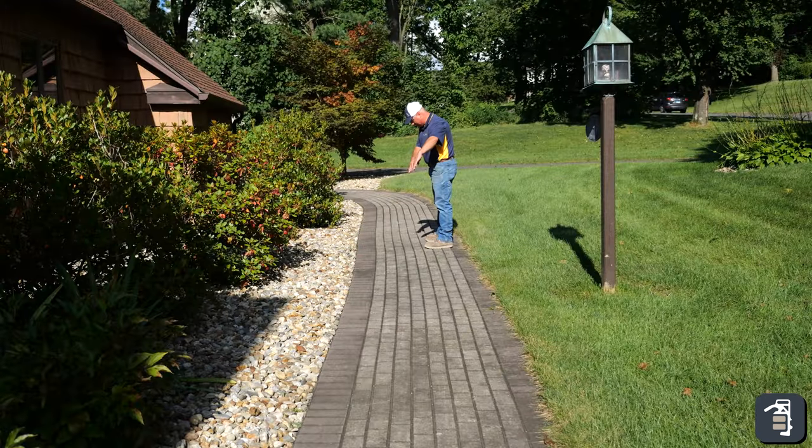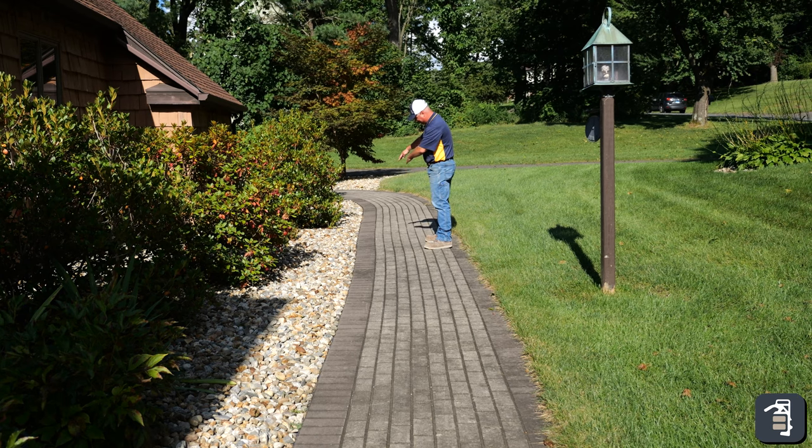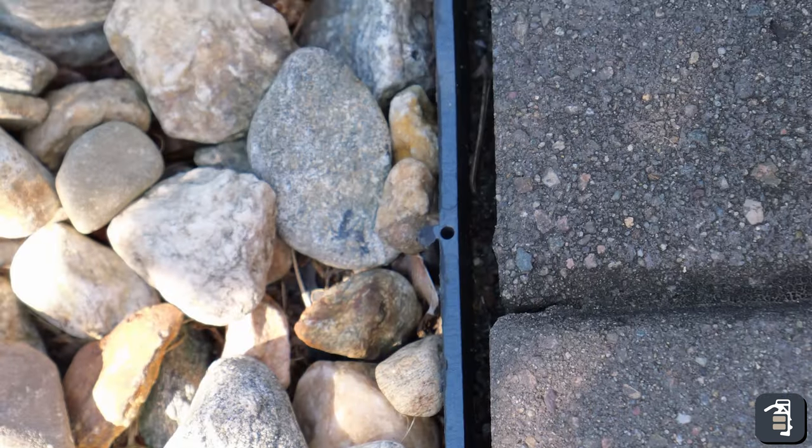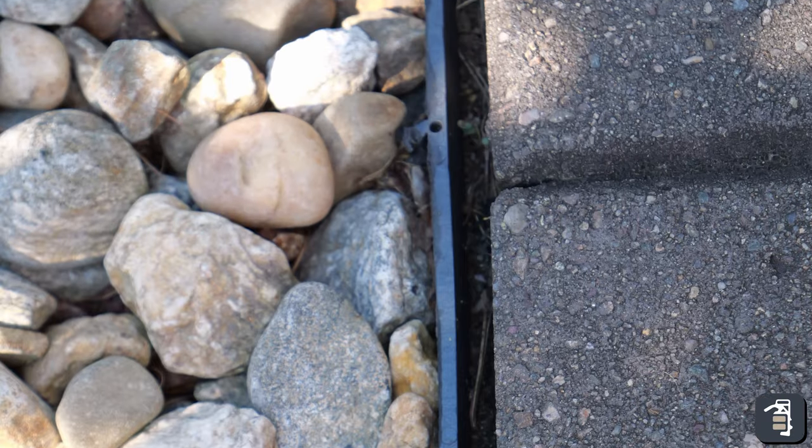Yeah, it's not what I expected. I expected that everything would have stayed in place for at least 15 to 20 years or more. Do you remember at all what the walkway cost? The walkway cost about five thousand dollars. Okay, about five grand.